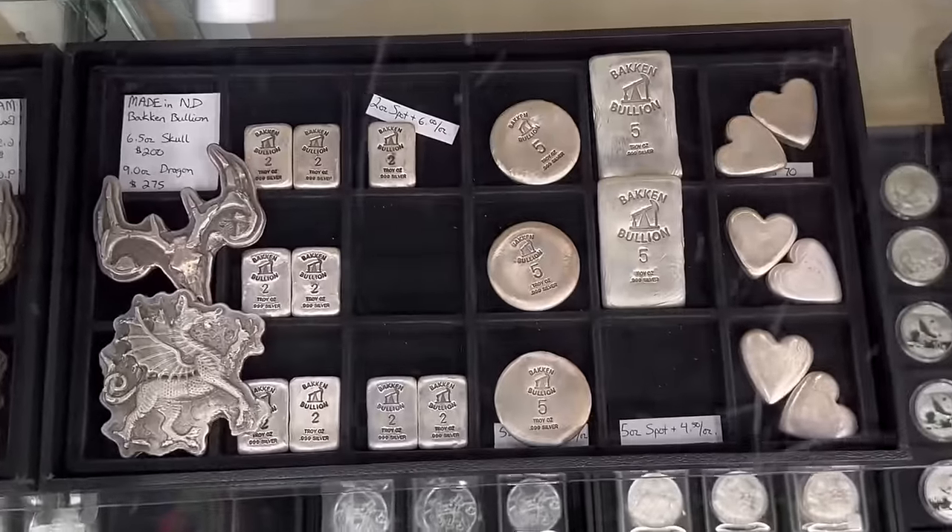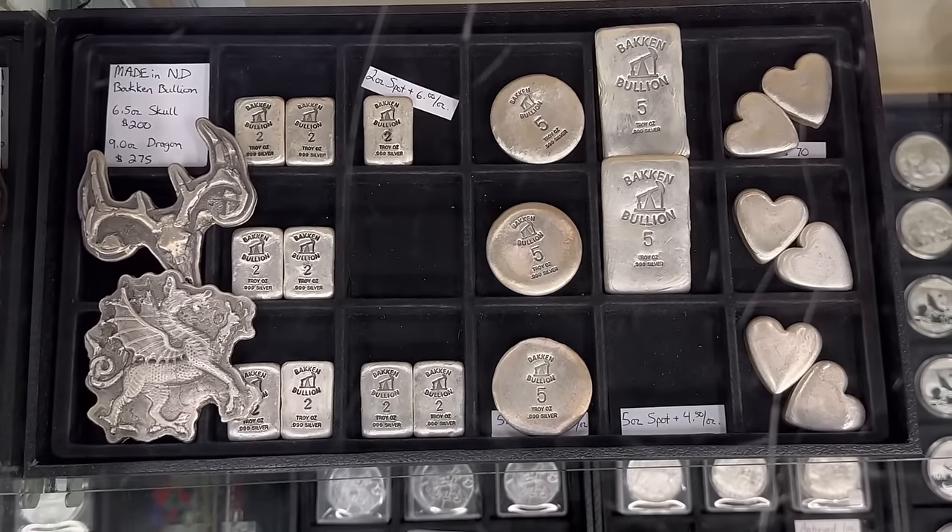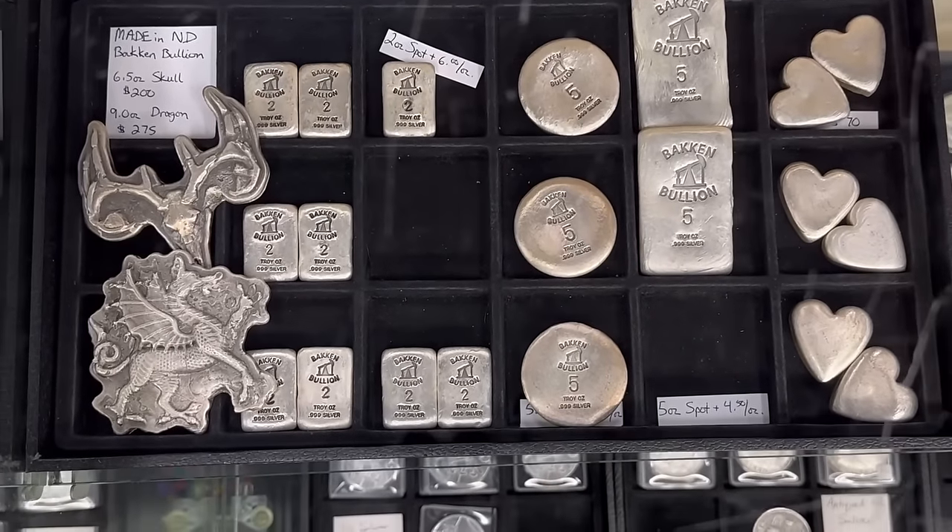Bakken bullion remains popular. We have very few items left, so if you want to get some Bakken bullion pieces, make sure you get in and scoop some up.